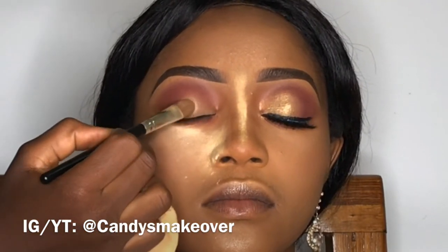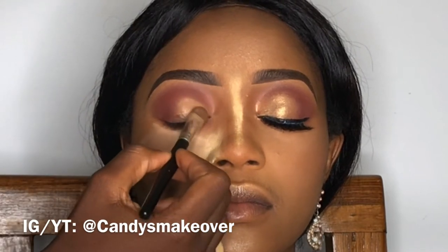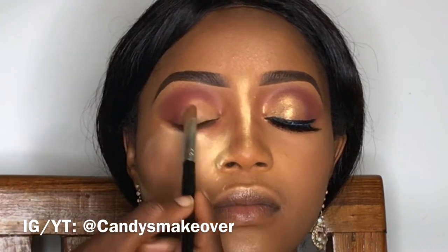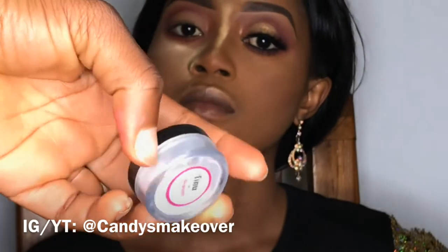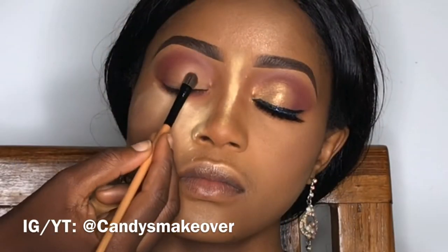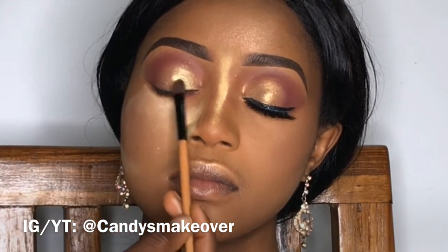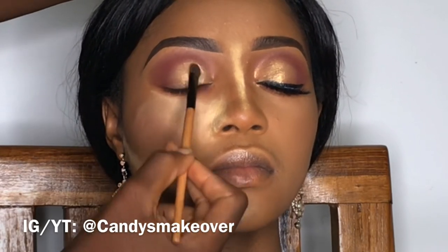Next I'll be using this LA Girl Pro Concealer again to get the lids very nice and ready for the shimmery pigments we're going to be applying. As you can see, I only applied it on the inner one third and two thirds of the eye. I'm going to use this Tinu pigment from EA Beauty on that area as well. The trick with working with pigment is to press it — whether it is matte, neon, or shiny pigments, just press it and you will get the best application from it.